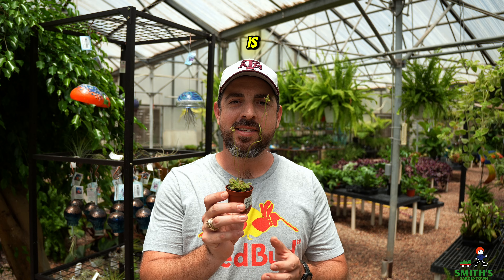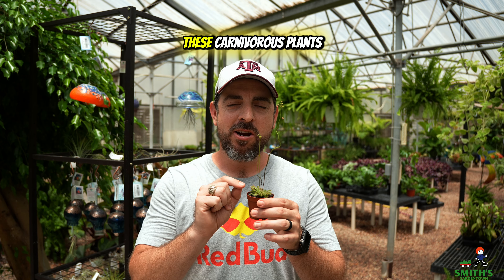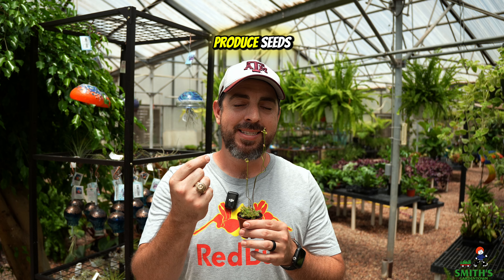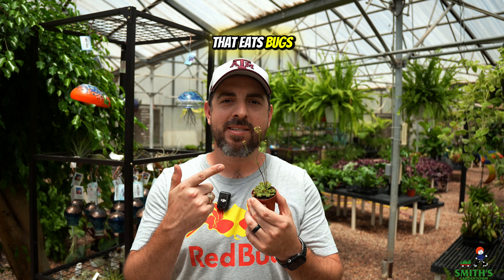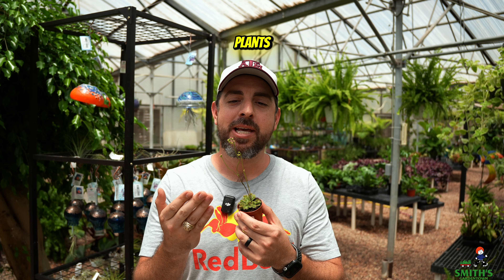In a twist of cruel irony by Mother Nature, these carnivorous plants actually need to be pollinated by insects in order to produce seeds. So the plant that eats bugs needs bugs to pollinate, and they don't want to accidentally capture the bugs that are there to work for the plant.